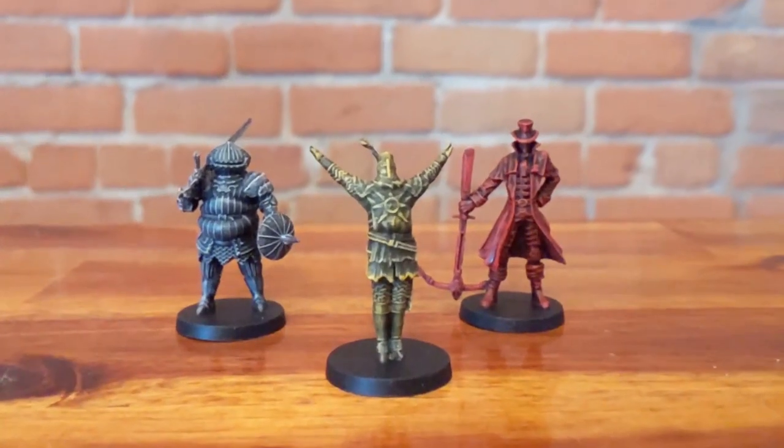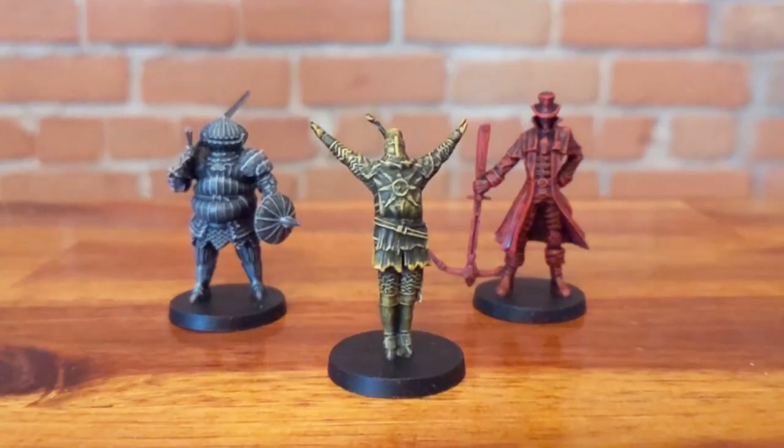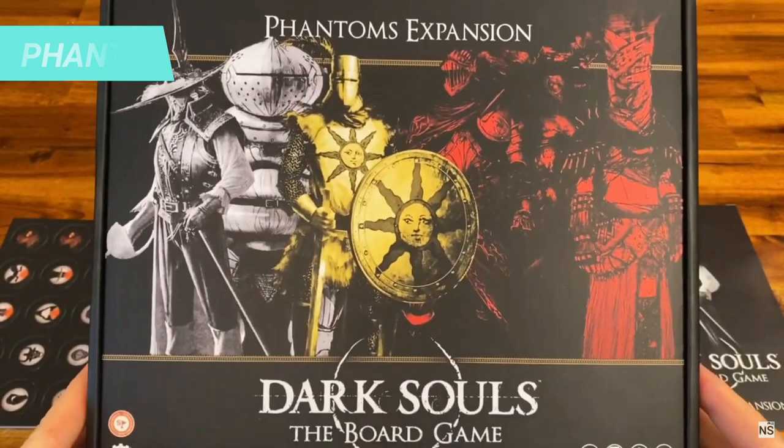Welcome to the latest video of the series 'How to Paint Your Dark Souls Miniature.' Today we will cover the steps to paint all the Phantoms from the Phantoms expansion.